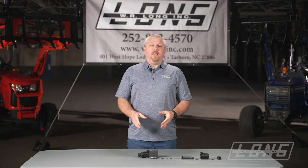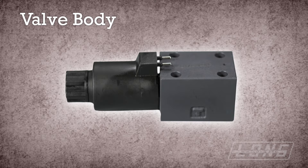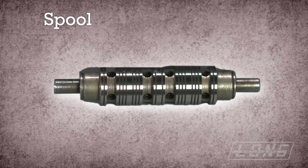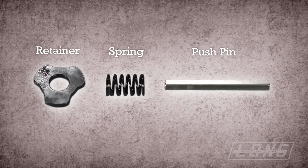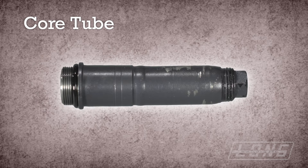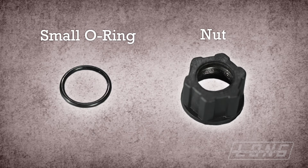Here's a disassembled valve. We have the valve body, the spool, the washer, retainer, spring, the push pin, the core tube, a large o-ring, the solenoid, a small o-ring, and the nut.